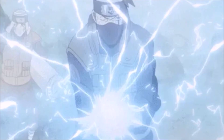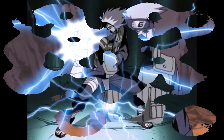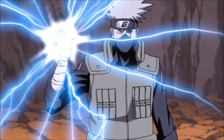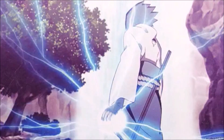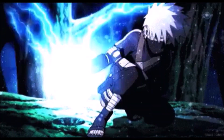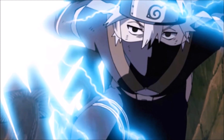Chidori is a ninjutsu technique developed by Hatake Kakashi utilizing the lightning element. Chidori allows him to cut through any foe. Later, Uchiha Sasuke used his Sharingan and the training of Kakashi to also learn the technique. Chidori is used for assassination purposes.